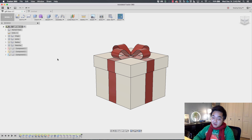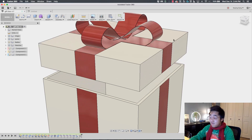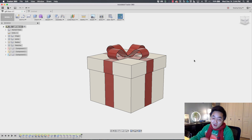So here's the gift box that I designed. As you can see, there's a nice little bow on top with ribbons. It's actually a functioning box — it's got a thickness and a shelled interior. I'm going to walk through how to exactly do this step by step.